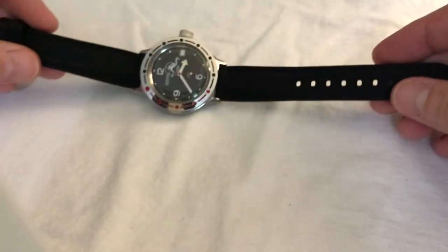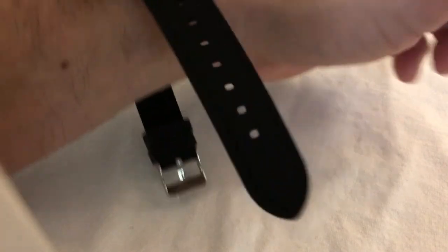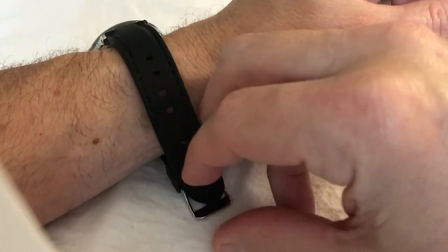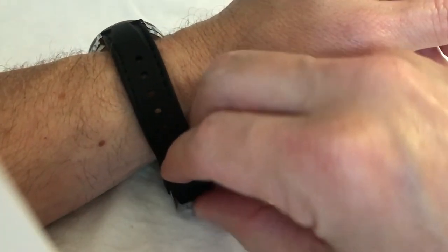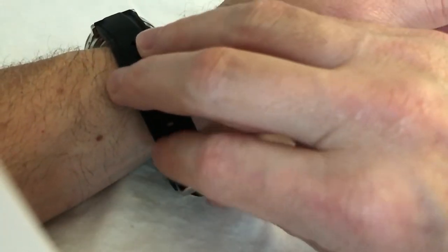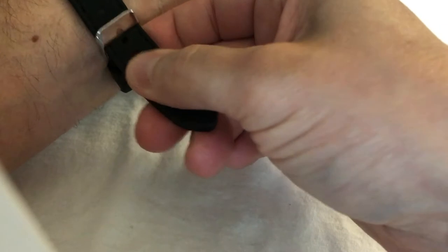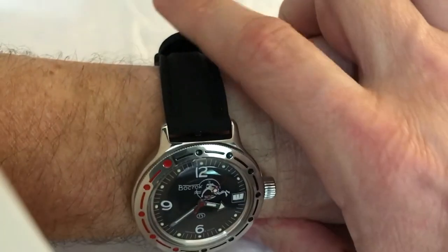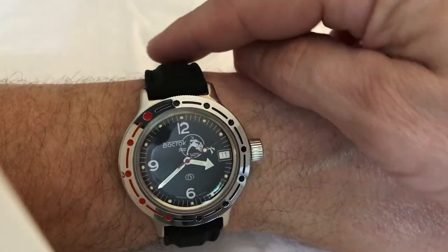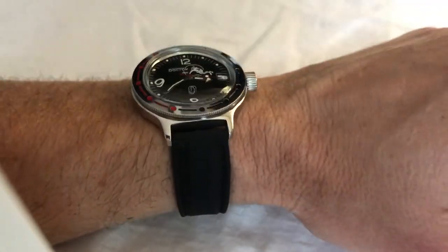Let me give you a quick wrist shot. Like my Seiko 5, this is a really short band, which is perfect for my small 6.5-inch wrists. It's hard to do this sometimes from behind the phone. But you can see there's not a lot of overhang on that strap — my other divers, the straps come way up to here. I think that looks really, really good on that black silicone strap.